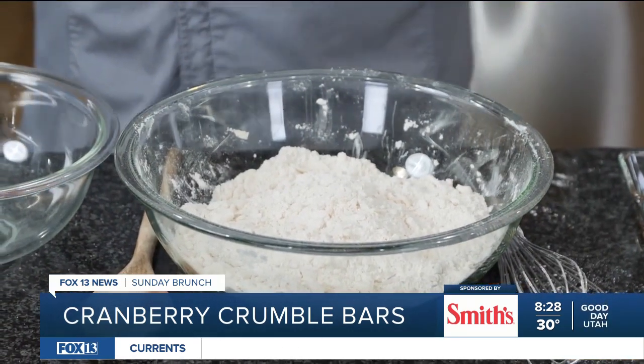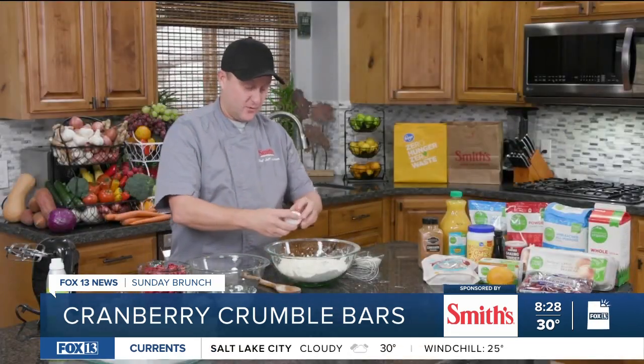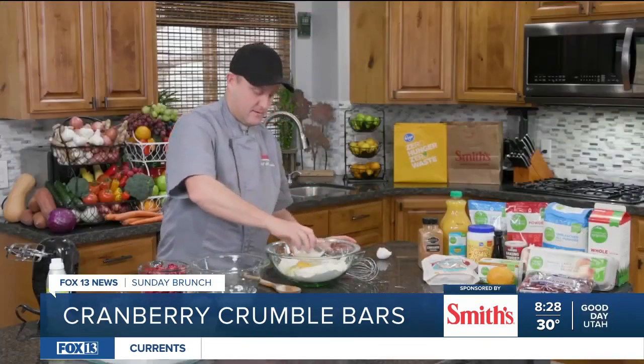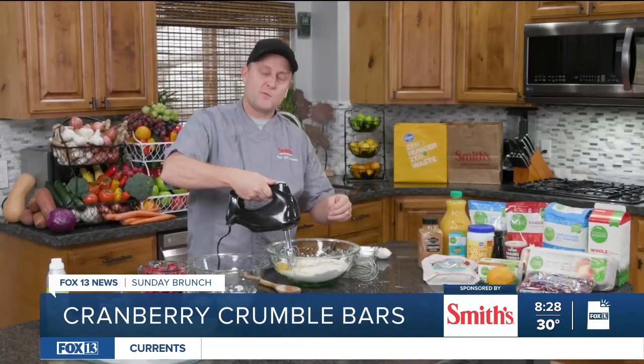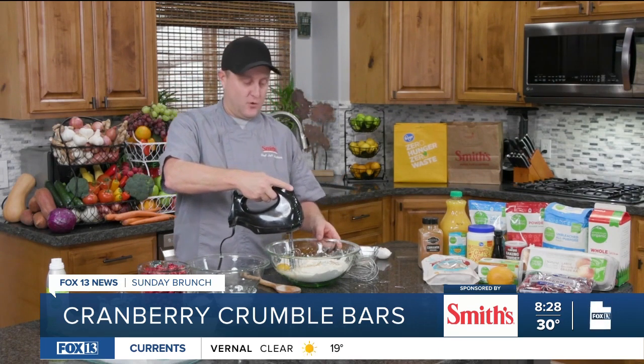Now that you've got the butter incorporated and there are just small little pea-size balls in there, I'm going to add my wet ingredients and then mix it. I'm going to add an egg, then some milk, and then vanilla. Once I've got that in there, I'm going to use my hand mixer to bring it together. This time we want to bring it to where it's almost like wet sand — it's going to take about one to two minutes with your hand mixer to get to that point.